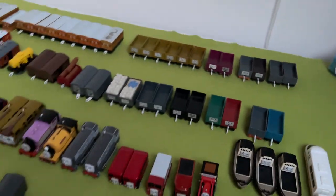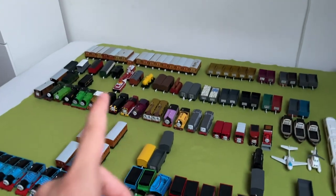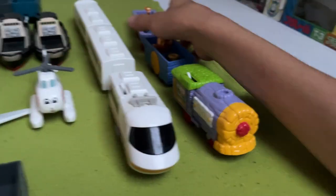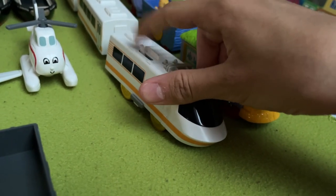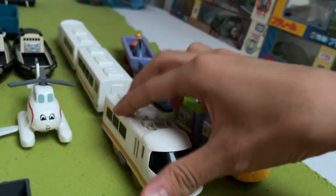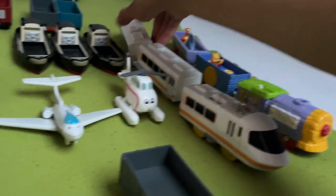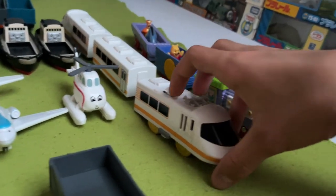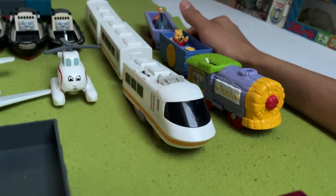Those are all of the main things, but I also have some non-Thomas items. This is a Japanese Tomy bullet train I got in a lot, I think with this Gen 1 James and some other stuff. I think it's really cool — he has a bit of weight to him, looks a bit streamlined, and is also very old — this is from 1989. It's older than most of my items.